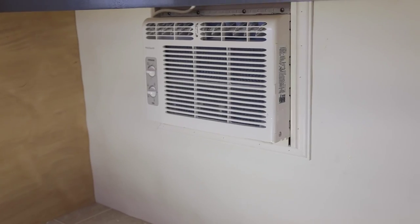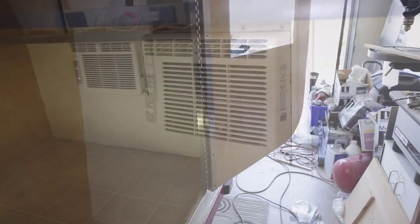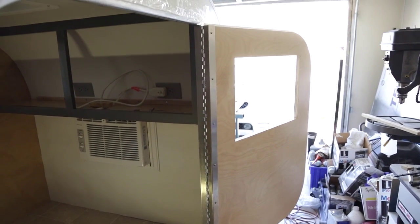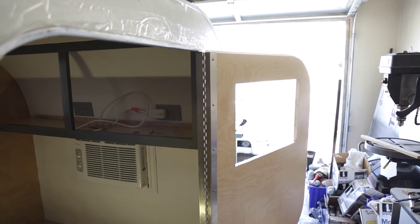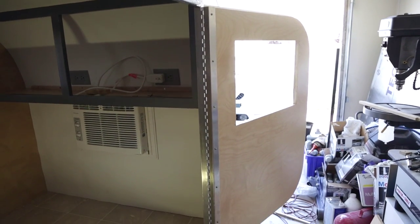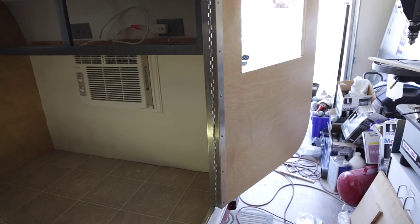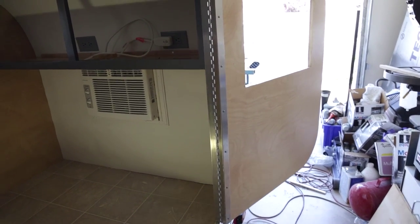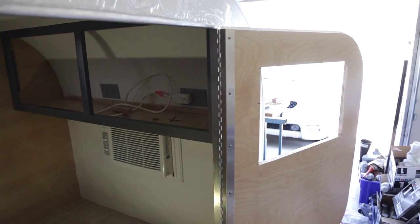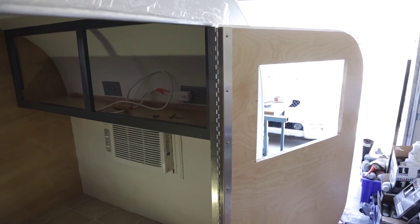So it should be nice and chilly in there now. You can see we got the door on — that's our offset piano hinge. I don't think it was quite far enough offset for what I was doing, but it works. Just not sure if I'm going to be able to use the T-seal molding that I got — I think it might be a little bit too thick, so I might have to go to something else.